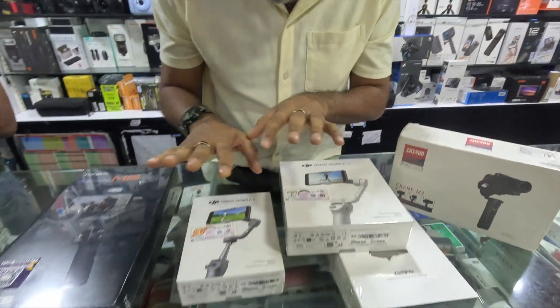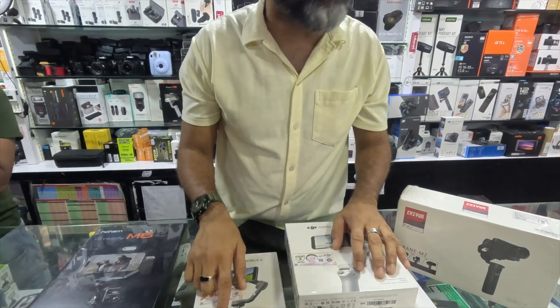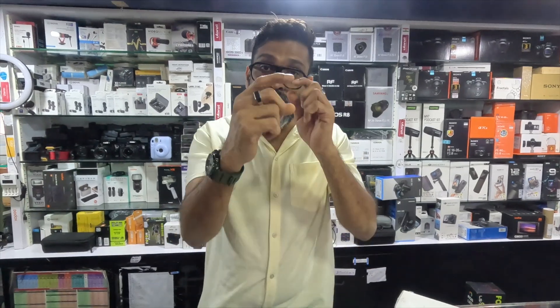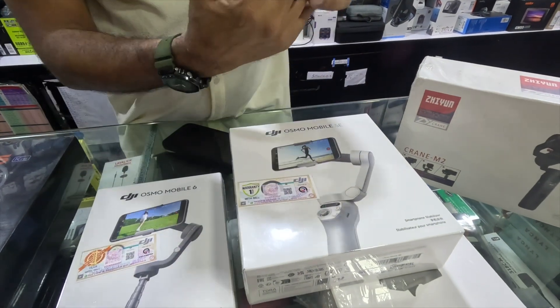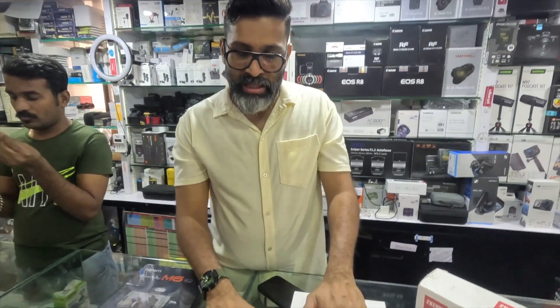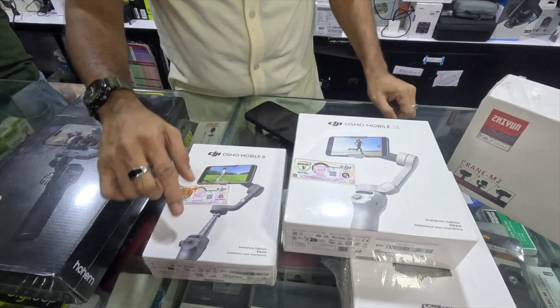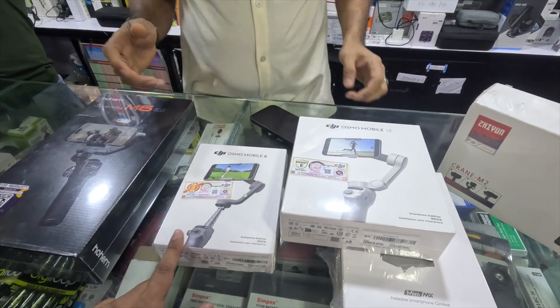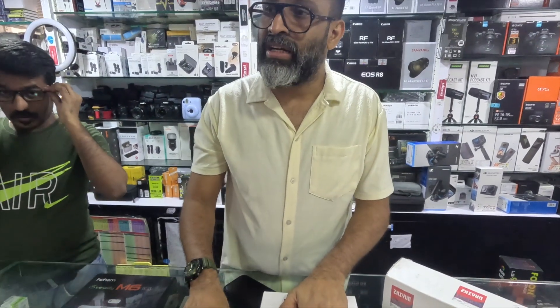One is a stick-style and a little small; the other is a little bigger. The bigger one has a focusing knob — not a joystick, not a button, but a side knob — for manual focus on the camera. There are only two differences between the two: this one is 1,800 and the other is 13,000. The price difference is just for the stick form factor, the size, and the manual focus knob.